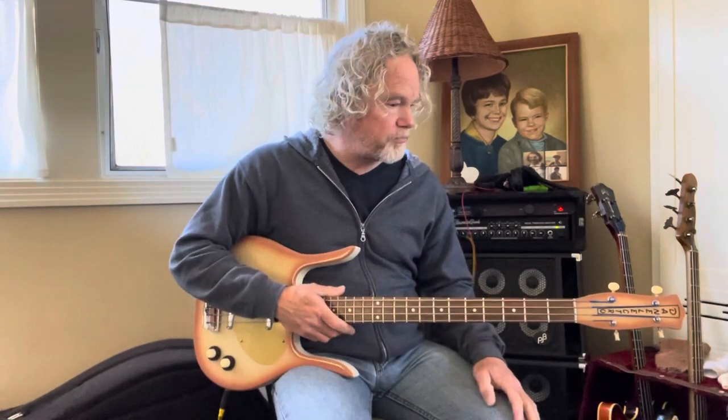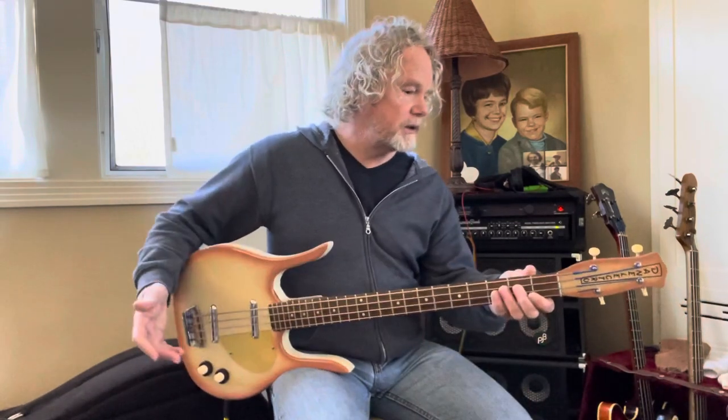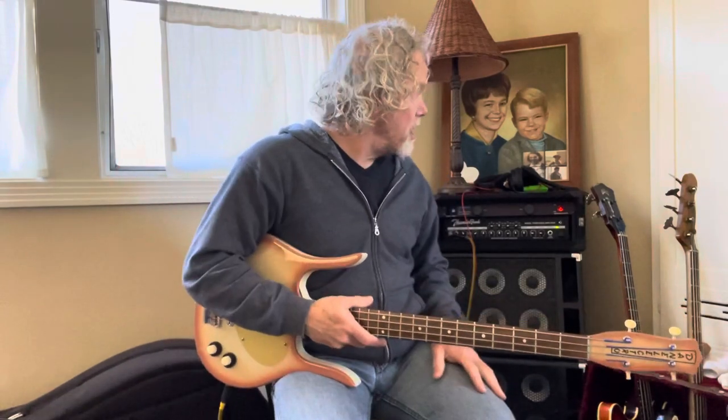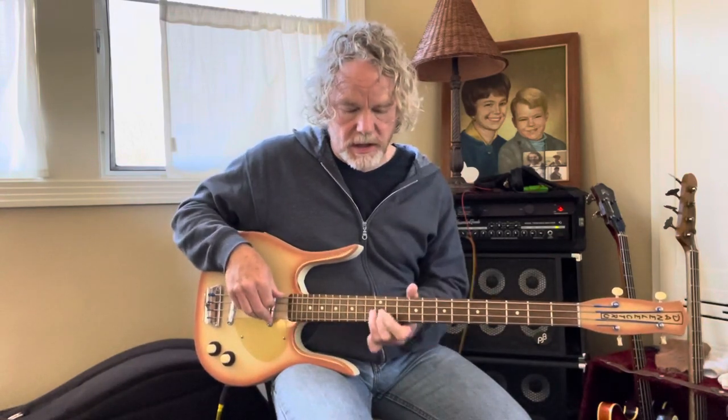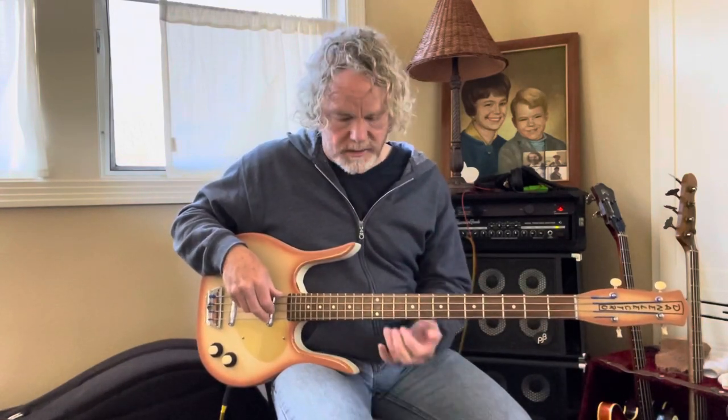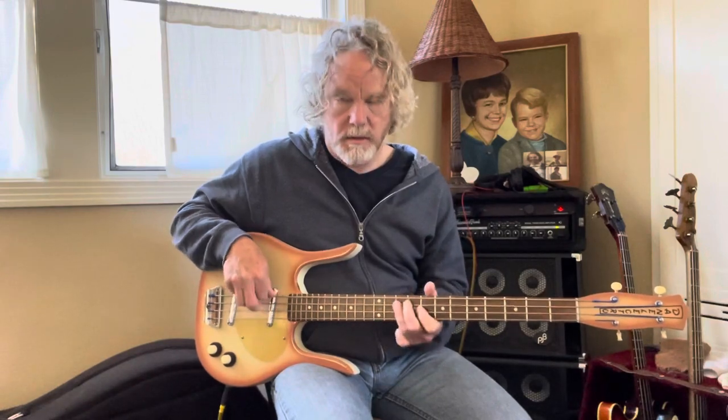Quick idea — short scale, it's a great player, set up beautifully. Great bass. Let me know if you have any other questions, hopefully that's helpful. Like I said, these are flat rounds, so a little bit different sound than round rounds if that's what you prefer. Amp is set pretty much flat, so hopefully gives you an idea of what it sounds like.